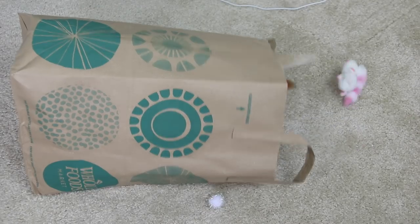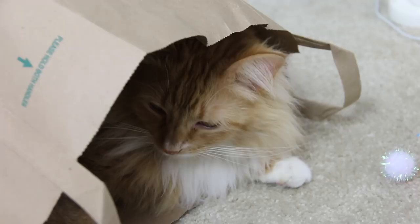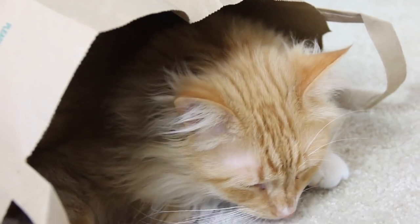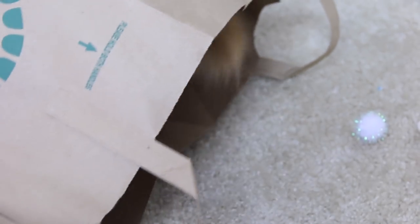Putting a paper bag down under your canvas is key to not getting your desk or whatever surface you're working on dirty. Is that your new home? But paper bags also serve another very important function — they disguise themselves as a cat cave.